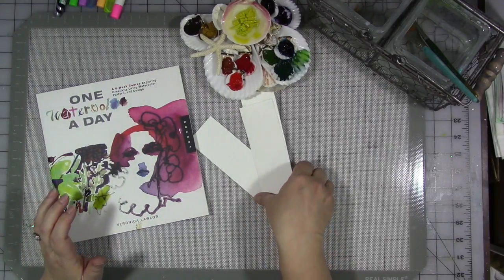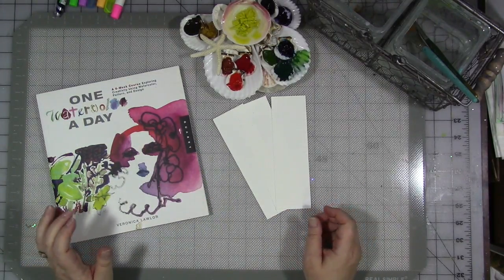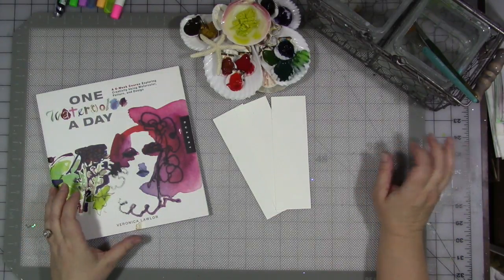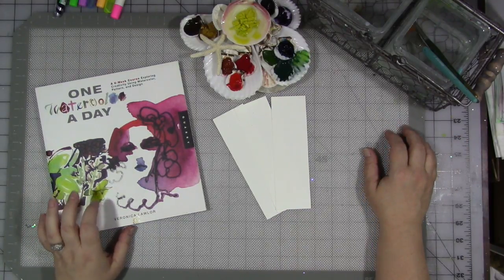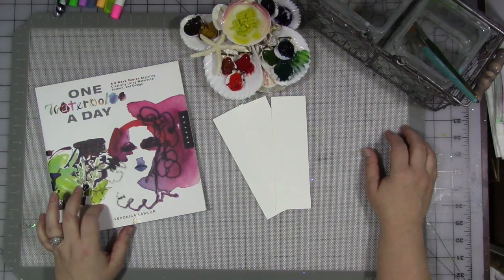One of the things you all know about me by now — and if you're brand new to the channel, welcome — one of my favorite things in art and creativity is watercolor. I love watercolor. This is a really fascinating, interesting book called 'One Watercolor a Day,' a six-week course exploring creativity using watercolor, pattern, and design by Veronica Lawler.